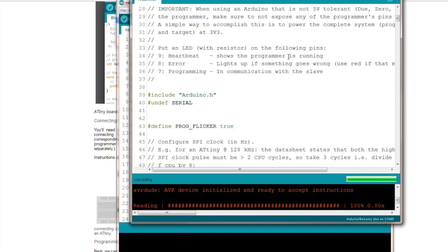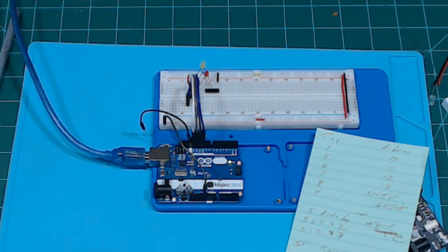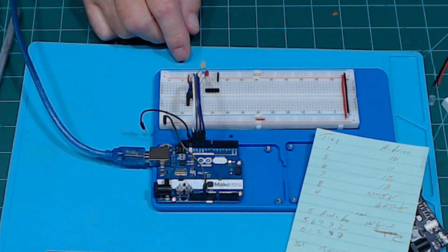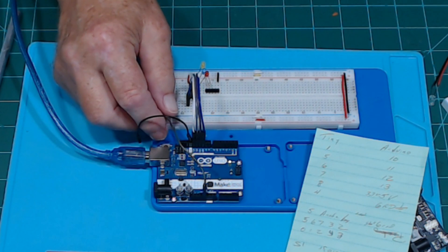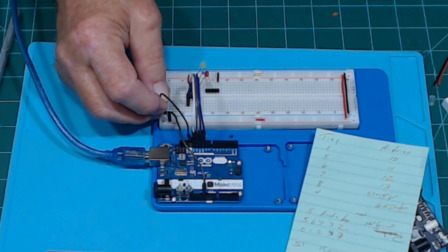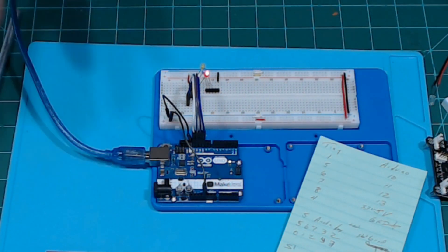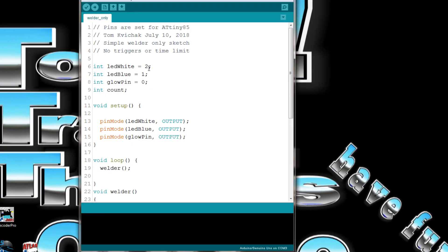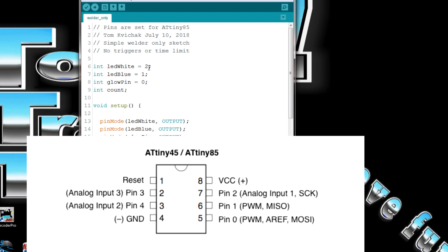That uploads the ArduinoISP program to our Uno. Let me do it one more time so you can watch the lights flash as it uploads — you can see the transmit and receive lights. Once uploaded, we have four wires connected to pins 1, 5, 6, and 7 of the ATtiny. You can put plus and minus right there. Once you have this set as the ISP, you can program anything you want. The pin designation for the ATtiny is 0, 1, 2, 3, and 4.